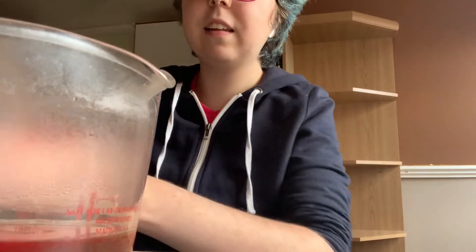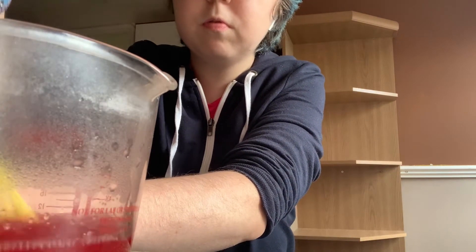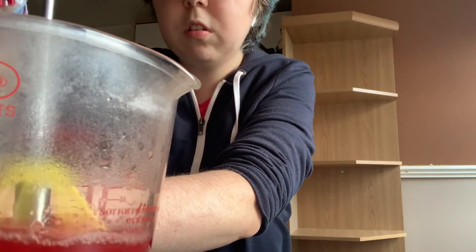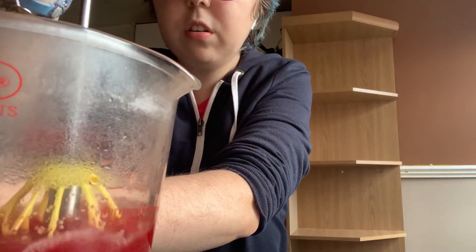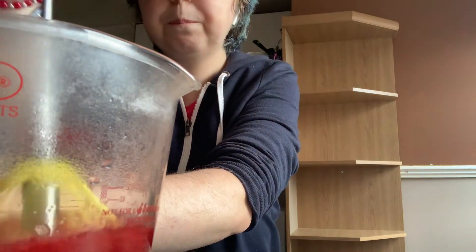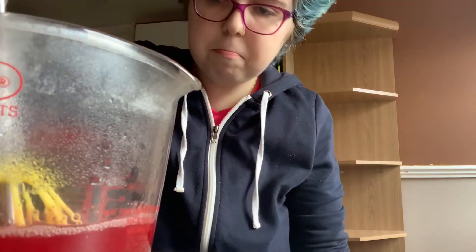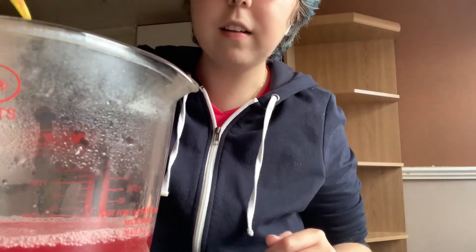I'm going to stir until it is dissolved. Make sure it is well dissolved, obviously. And once it's dissolved, you add the cold water. So here, I've managed to dissolve all the crystals now — so that's that done.